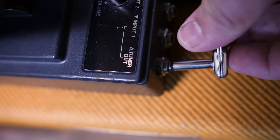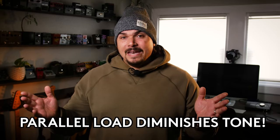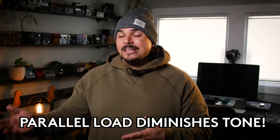Another thing that happens with volume pedals that a lot of people don't understand is they put their tuners in the tuner out of a passive volume pedal. This creates what's called a parallel load, which further diminishes the quality of your tone — not only do you have the volume pot you're running through, you have another load in parallel with it by sending that output to the input of a tuner. In most cases, your tuner would probably be better off, especially if it's true bypass, just in series with every other pedal instead.